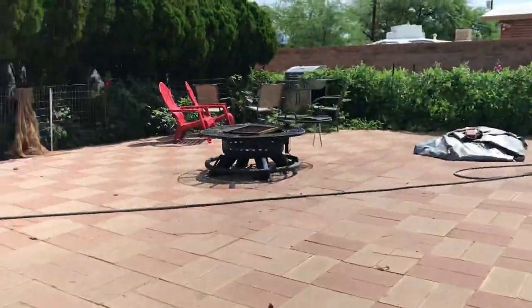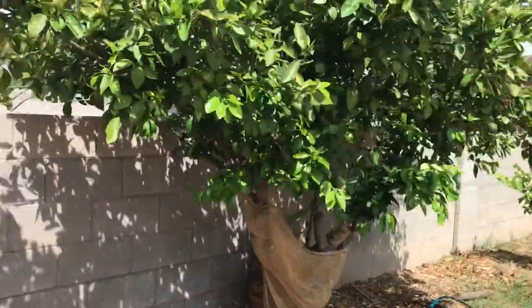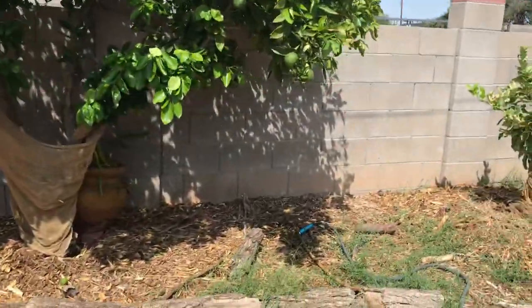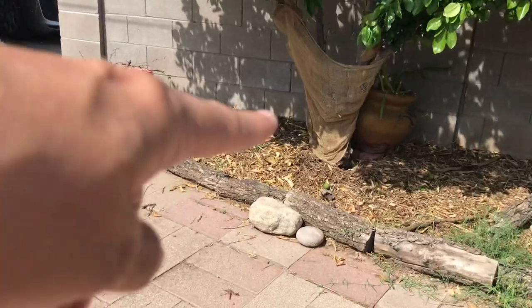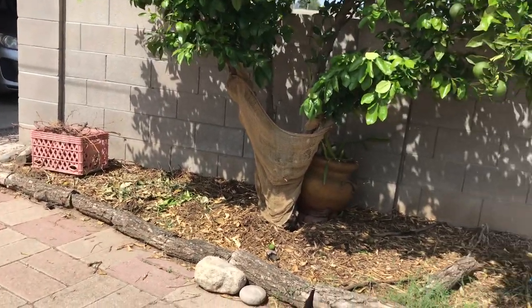Back here I have a naval orange tree that was here when we bought the property. It's finally starting to look a lot better — as soon as I added mulch it started improving. But I found out I do need to pull the mulch away from the trunk of the tree. I didn't know that, but I do now.